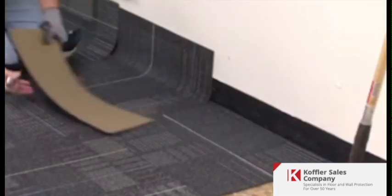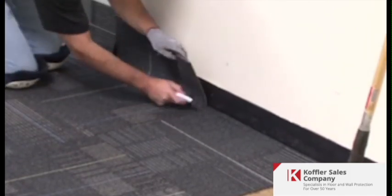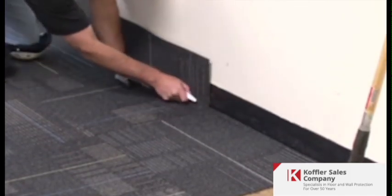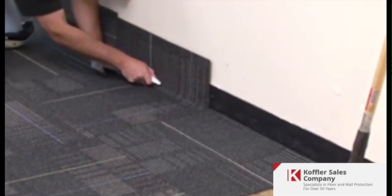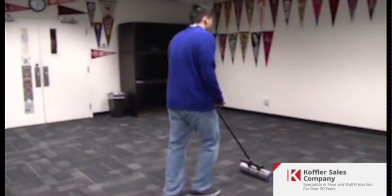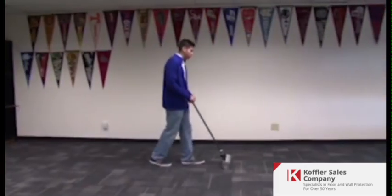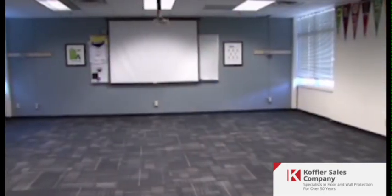Perimeter tile may be cut by measuring and cutting from the back with a straight edge, or by letting the tile cove up the wall and trimming with a sharp carpet knife or a wall trimmer. Roll the installed tile with a 75 to 100 pound roller in both length and width, then repeat the installation for the second half of the room.